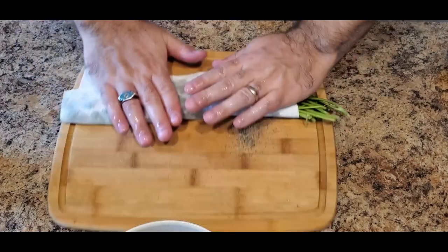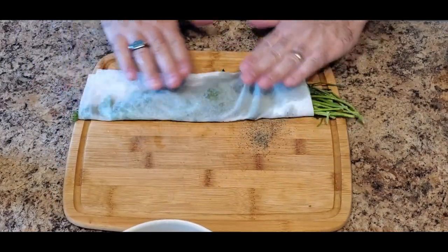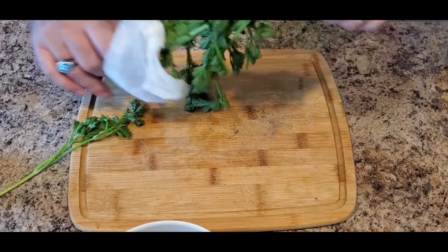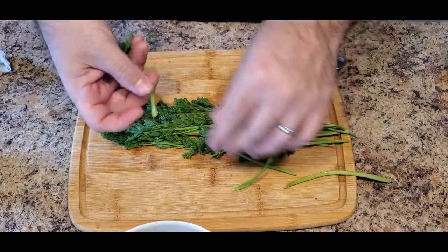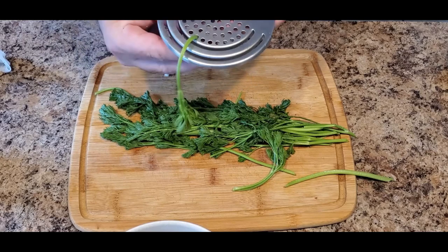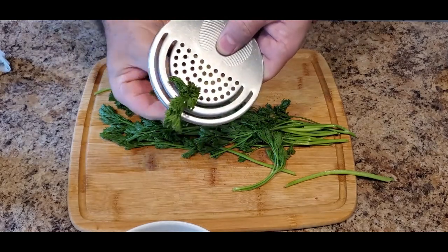Now moving on to the star of our show, which is parsley. I prefer to use two bunches of parsley when I'm making a chimichurri. You're going to rinse it off and dry off any excess moisture. We will then remove the stems and use just the leaves. The reason we're using just the leaves is because the stems have a bitter flavor. I tried a hack where you put the parsley through a hole on a cheese grater and pull, and the result should be just the leaves.